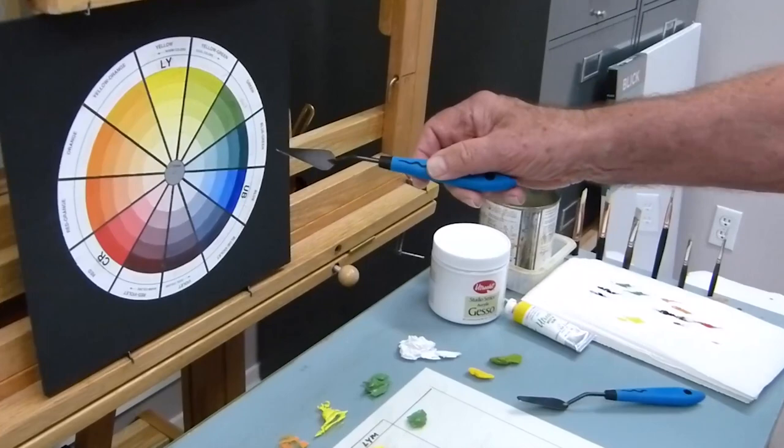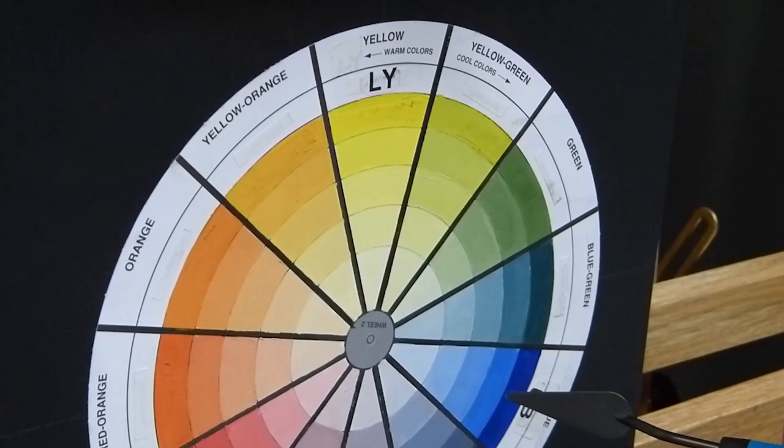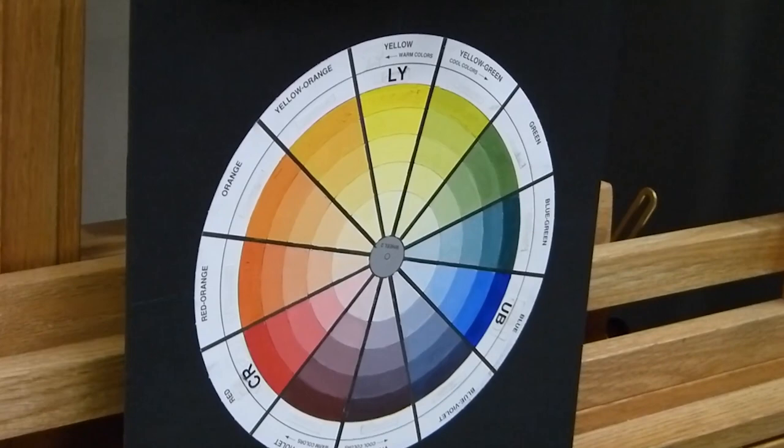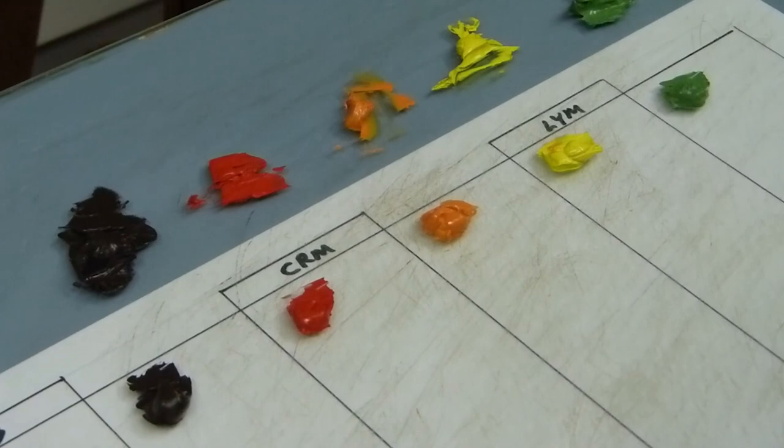Let me show you the palette I'm using. My palette is just a three-primary palette: a lemon yellow — in this case I'm using Utrecht's lemon yellow medium — and then I'm using ultramarine blue and a cad red medium. And this is the color wheel. What I've done is mixed up each of the complements — the violet, the orange, and the green — from those three primaries. Now let's start mixing some color and I'll show you what you can do.